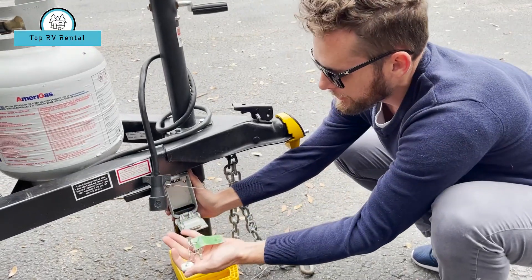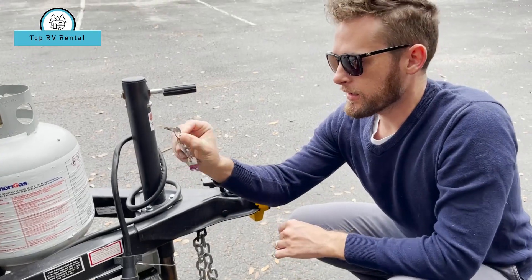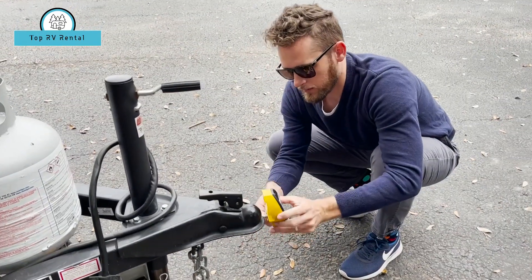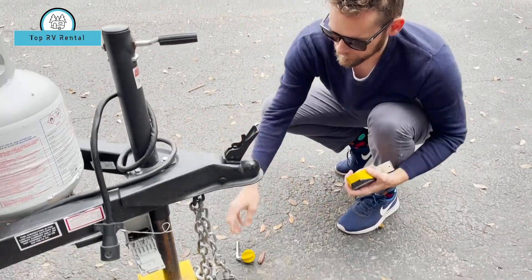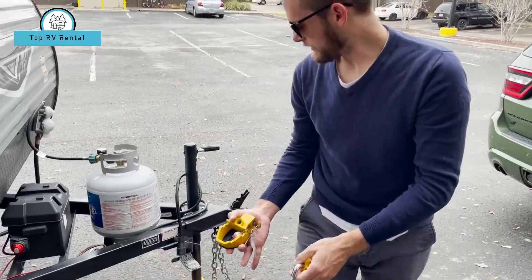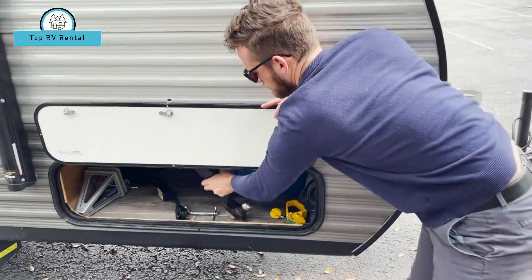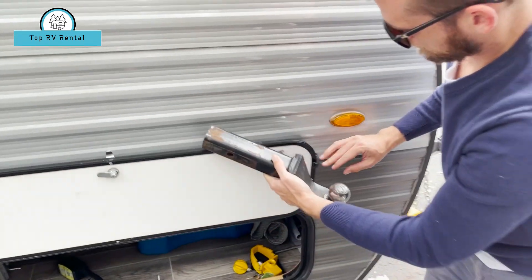First, remove the set of keys from within the lockbox. This oblong key right here will open up the lock.